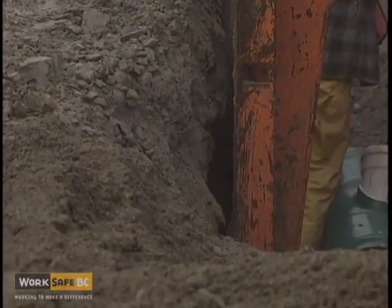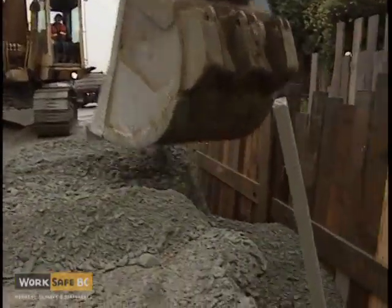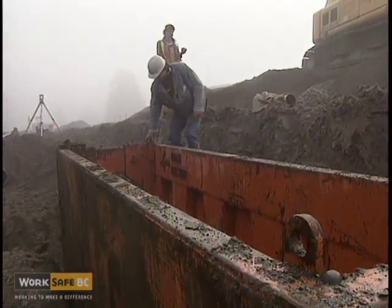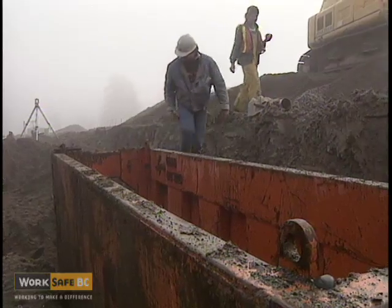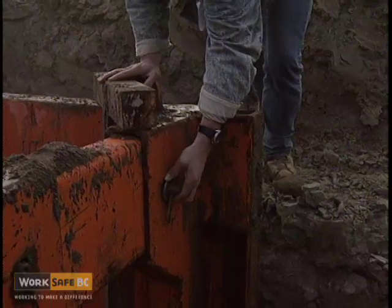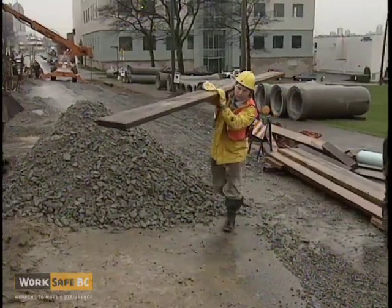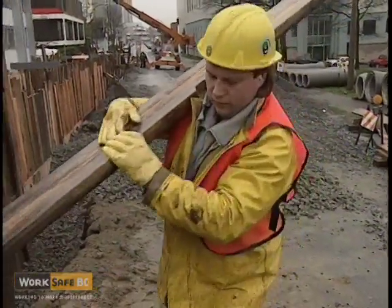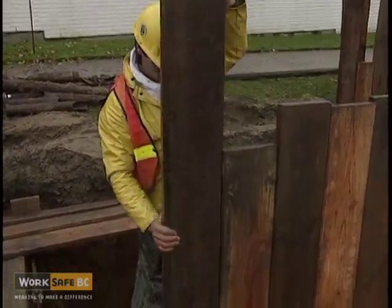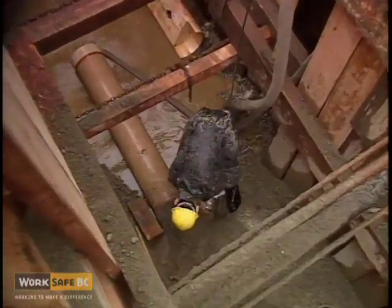Excavation support systems must be installed so they are firmly in contact with the face of the excavation, achieved by backfilling or blocking. Support systems must be inspected daily or more frequently if required, and maintained in a fully effective condition — this is the site manager's responsibility. Shoring uprights must extend above the top of the excavation by at least one foot and be as close to the bottom of the trench as possible, but no more than two feet from the bottom.